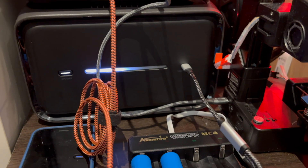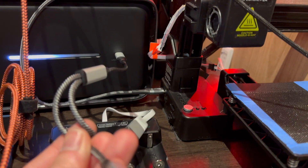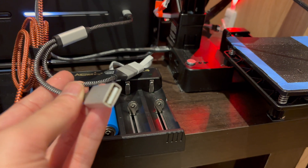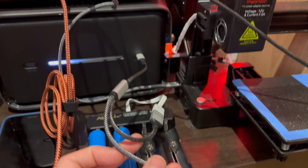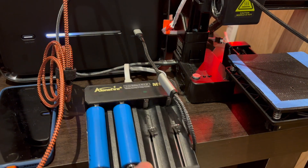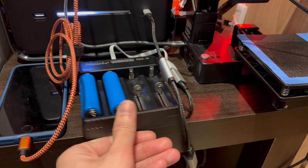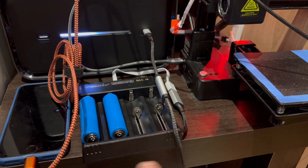While it's charging up, I want to quickly show this little splitter I got — it's a USB-C to two USB-A female ports. This is a lot more useful than just having one port, and it seems to be working because I'm charging some 18650 lithium-ion batteries with it. I'll leave a link to this cable in the video description.